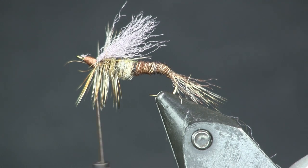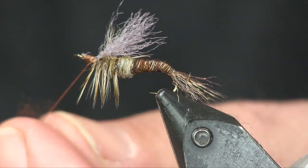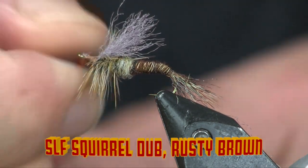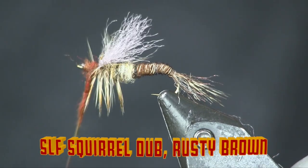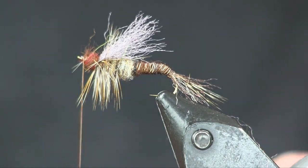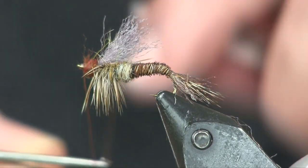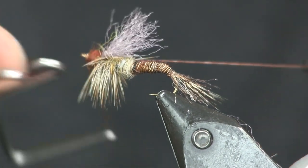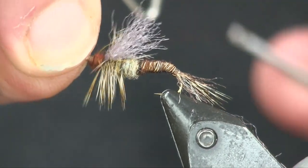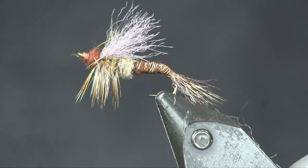Last thing I want to do is put a rusty brown dubbing head on this, just to offset a two-colored body and head. It's not going to take much of this rusty brown. I'll make it nice and tight and wrap it on. When I get right up to the eye, I'm going to take a little twist on my thread, spin it to tighten it up so I can make a nicer, tighter wrap for my whip finish. And there you go — an easy fly. With a little bit of practice it's very easy, and you've got a nice mayfly emerger — just a generic mayfly.